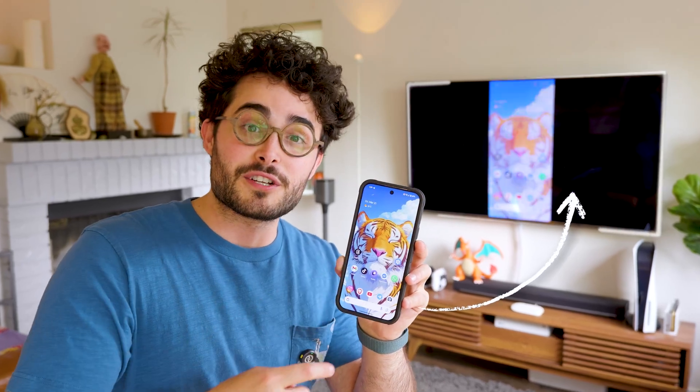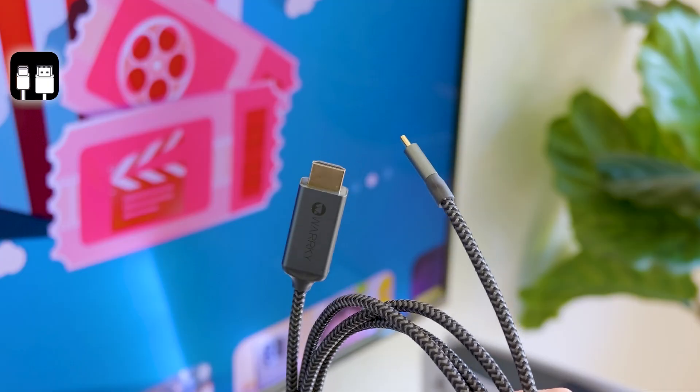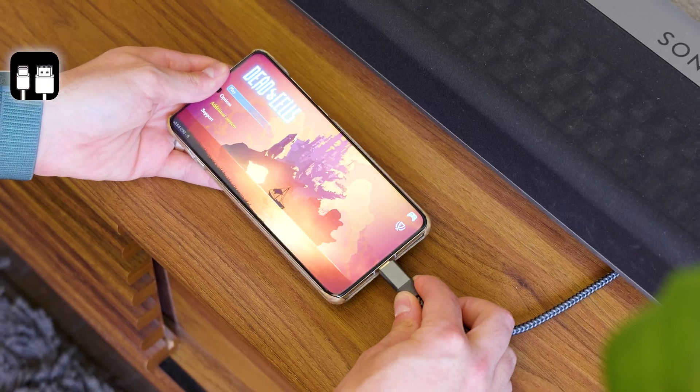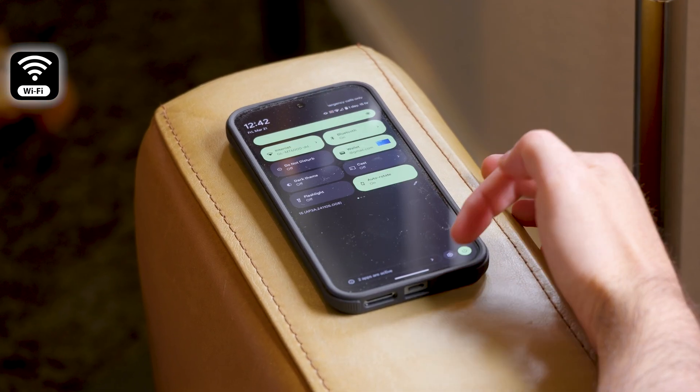If you want to share your phone screen with your TV, you've got two options. First, you can buy an HDMI to USB-C adapter and then plug it into your iPhone or Android. But the truth is that you don't need a cable to share your screen on your TV. You can also just enable a setting on your phone and send it wirelessly.